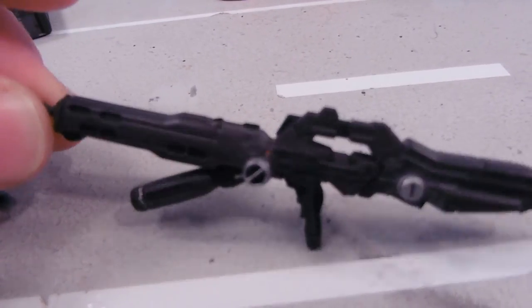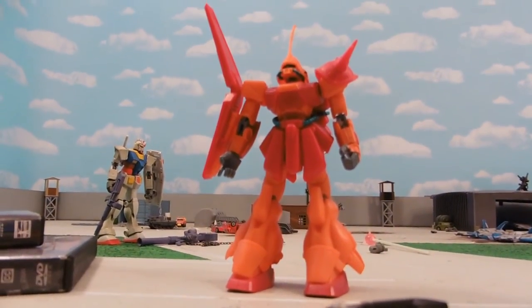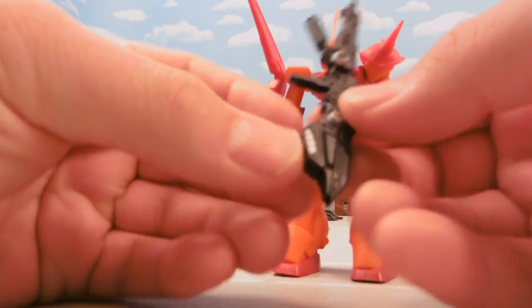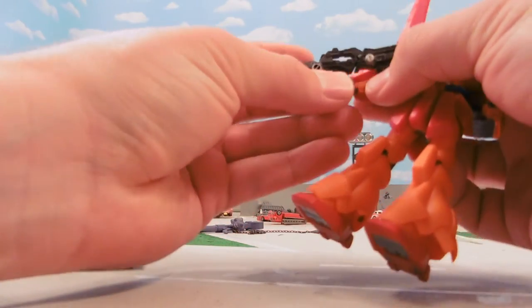It has lots of nice details. It's made of die-cast metal and plastic. Just to give you an idea of what it looks like on a mobile suit — what if there was a spare of one of these rifles and it ended up in the Titans' hands after 0083?